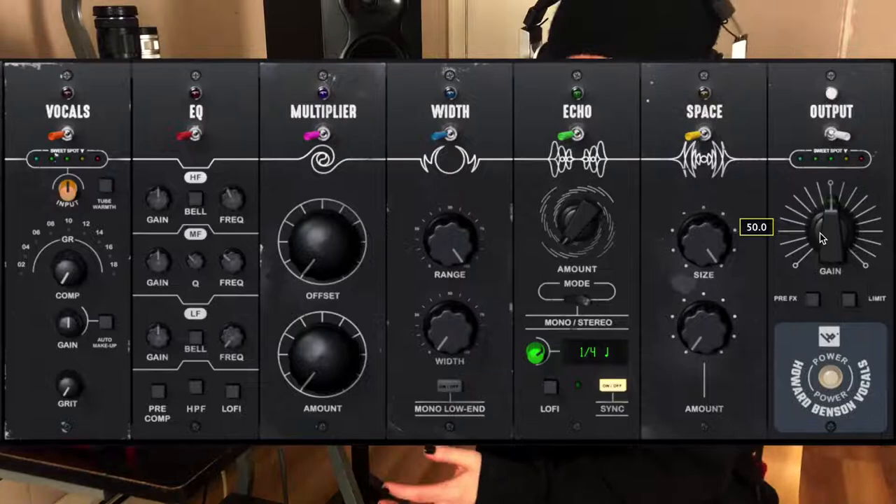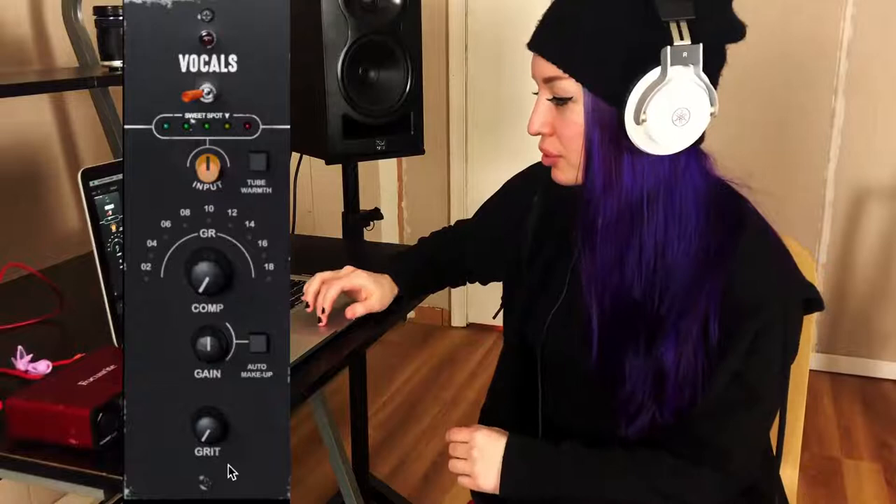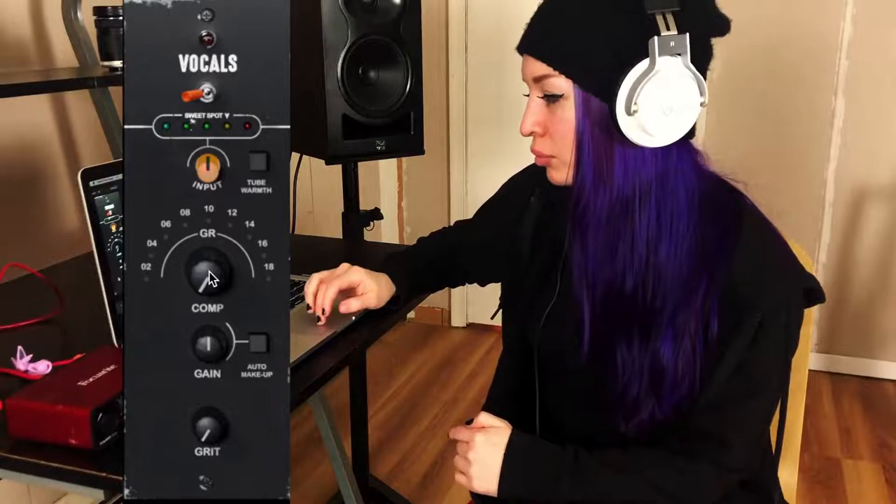So the first module is the vocals module. I'm not sure why they didn't just call it a compressor, but we have a compressor, a little knob, a gain knob with an auto makeup button, a grit knob, and also a warmth button.